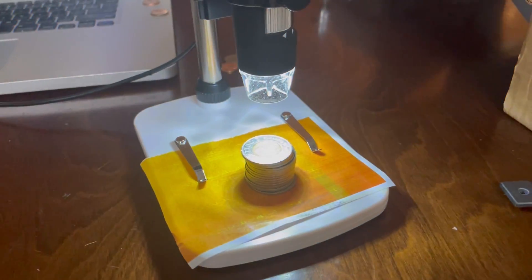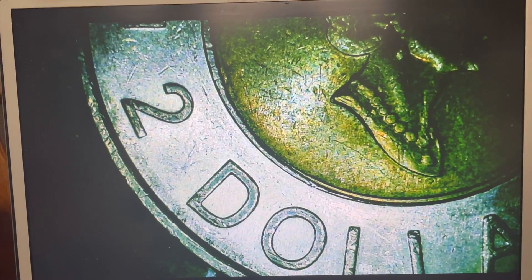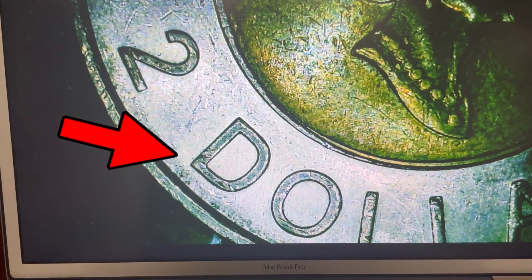Now let's take a closer look with our microscope. We are going to look on the reverse side with the queen. We are looking for two imperfections on the area of the coin — one under the D and another under the S.